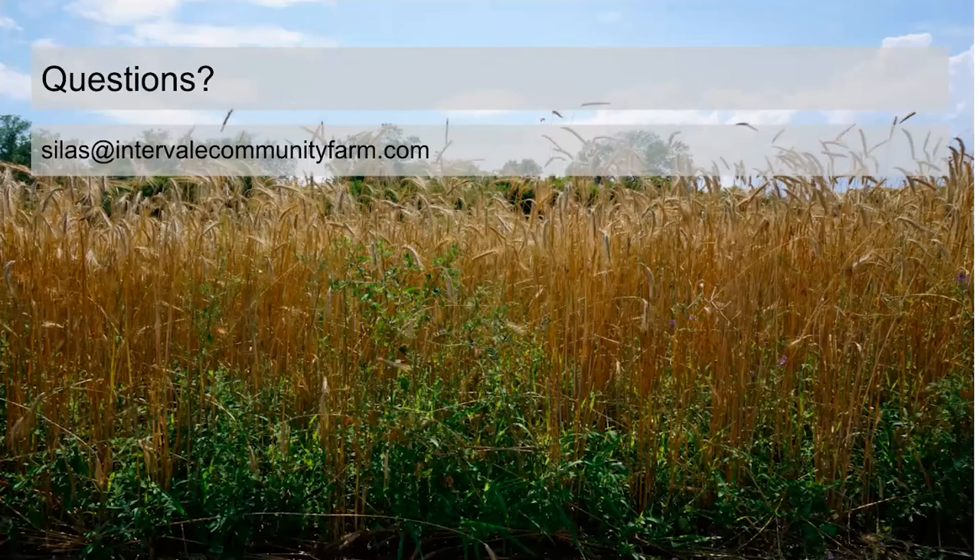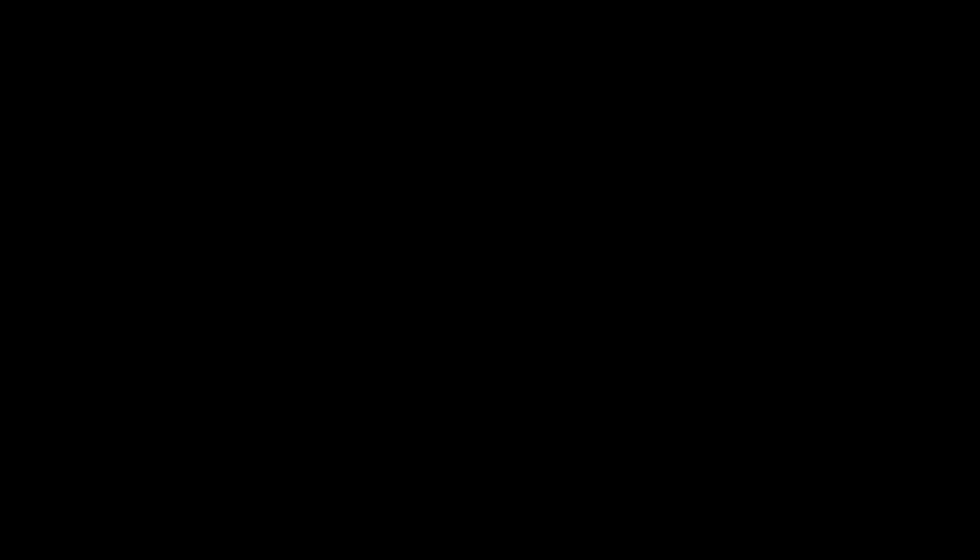Thanks so much, Silas. Our farm is down in the southwest corner in Shaftesbury near Bennington, south of Manchester. We grow about 30 acres of veggies now — we used to grow more and I cut back. We have about 45 acres tillable, and some of that land we use for rye straw — about five acres every year for our strawberries and other things. We do some summer cover cropping and prep for the next year.